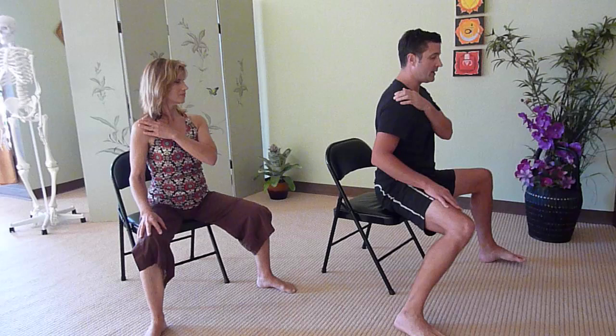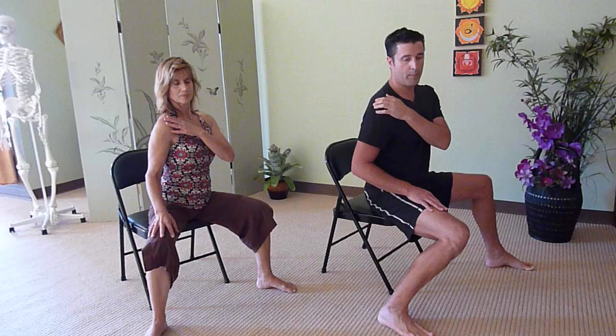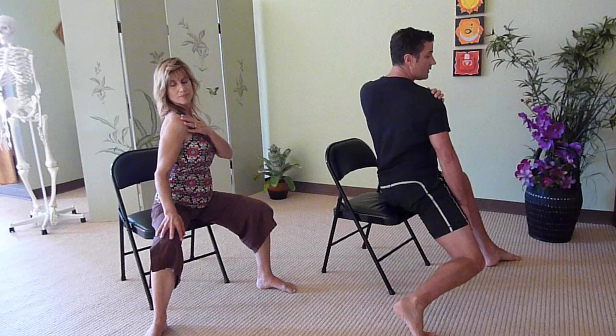Turning to the left — let that right hip turn and roll forward a little bit, and squeeze the left shoulder blade back. Coming back to neutral, I'm going to change the instruction a little bit. Keep letting your torso turn to the right, but this time the head is going to turn to the left. So the left knee drops down, squeeze the right shoulder blade back, and then begin twisting to the left — the head goes to the right, opposite the torso.